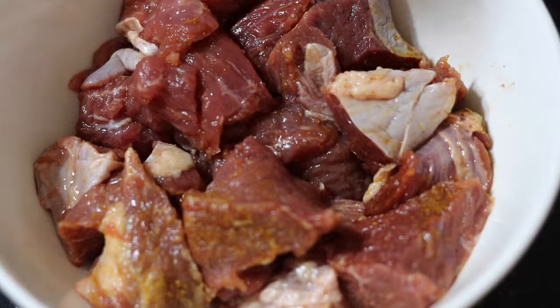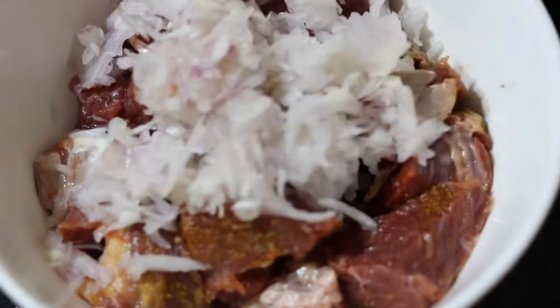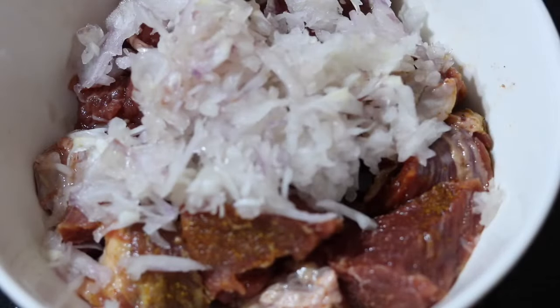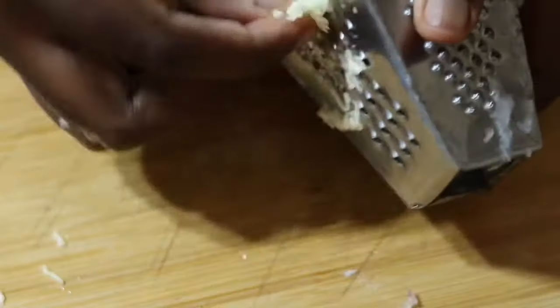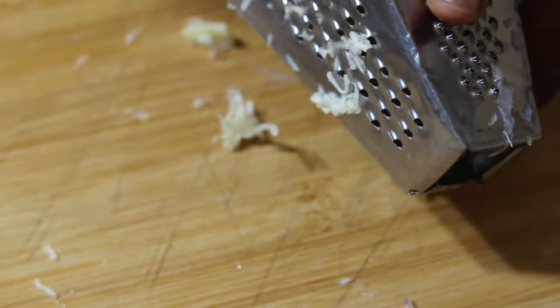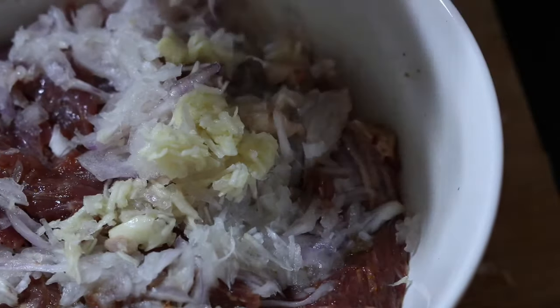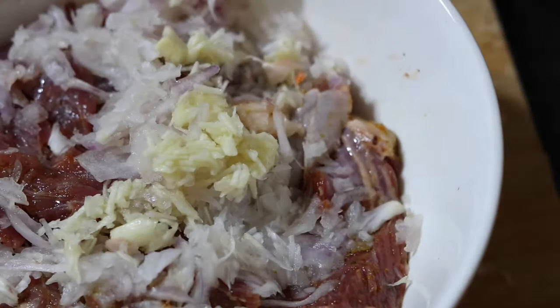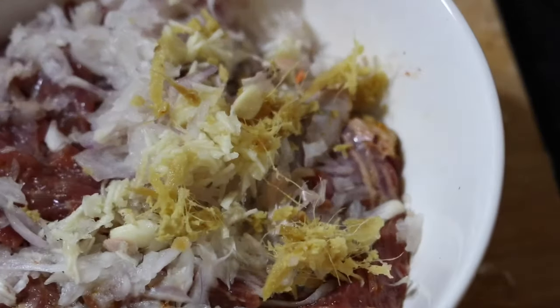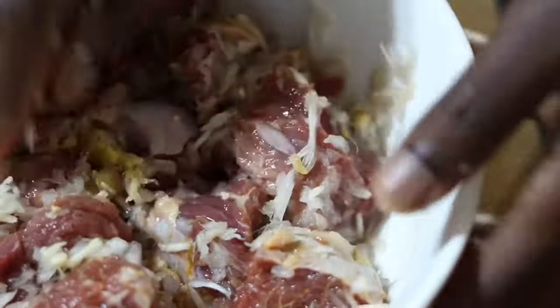I didn't have a lot of time — usually if you have time you want to marinate it overnight so it tastes really good. Since I don't have a lot of time, I do the powder ones first and then go ahead with my onion. I also grate my garlic. When steaming meat, please do not miss the onion — unless you're allergic. Then I add my ginger as well. Onion, garlic, and ginger — that's a very nice combination!